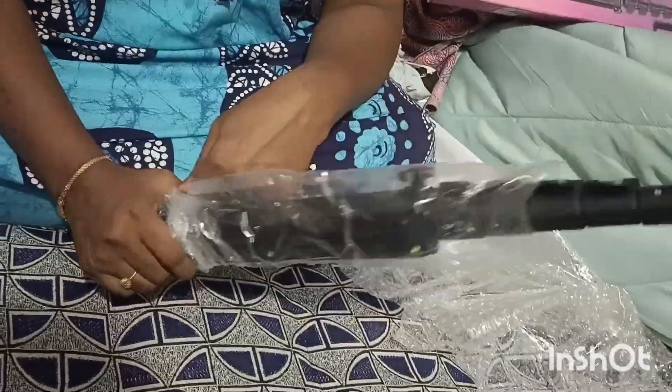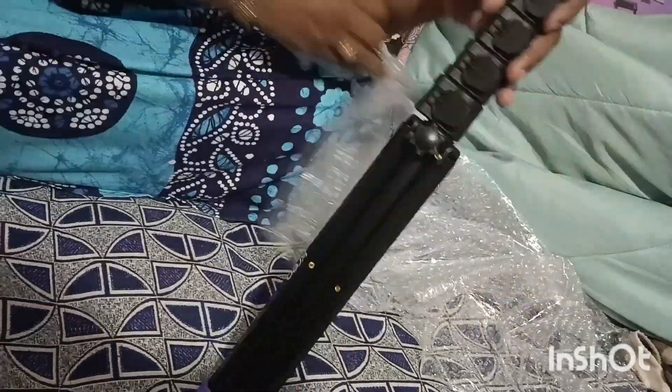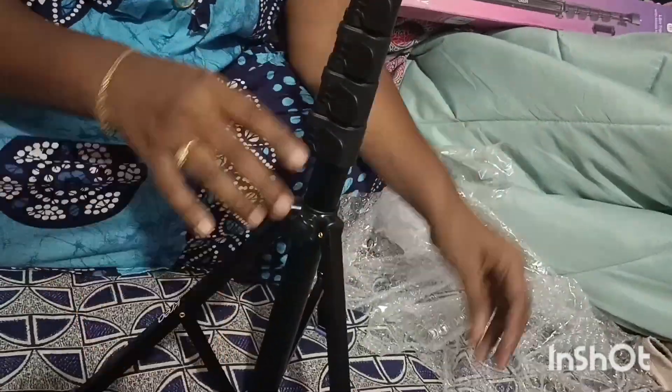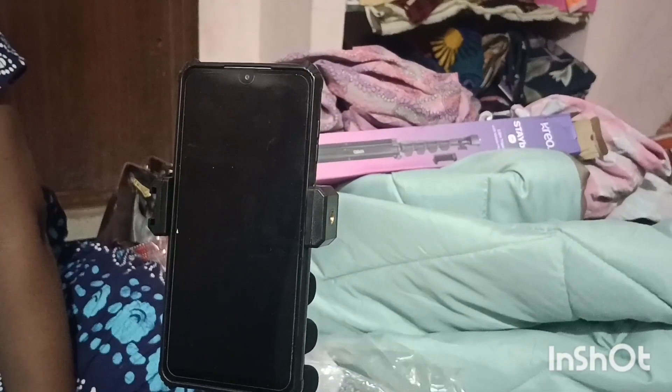Hi friends, welcome to M.M. Channel. I am going to show you a useful video. It is an unboxing video. I have a tripod, and that is why I am going to show you an unboxing video.